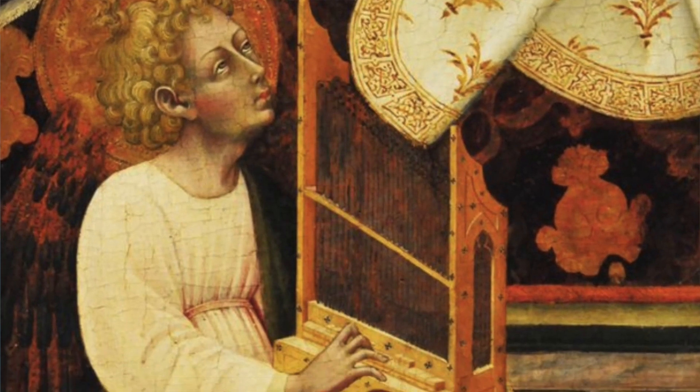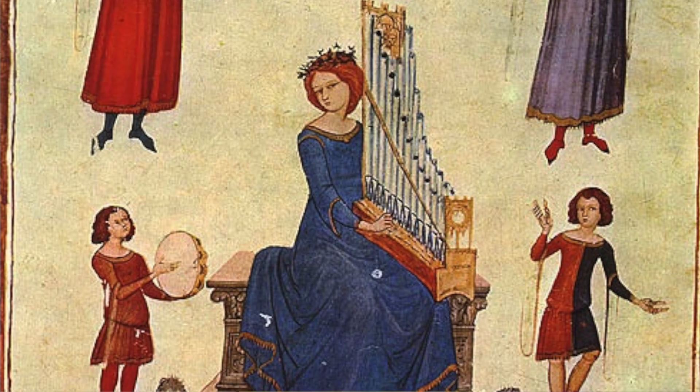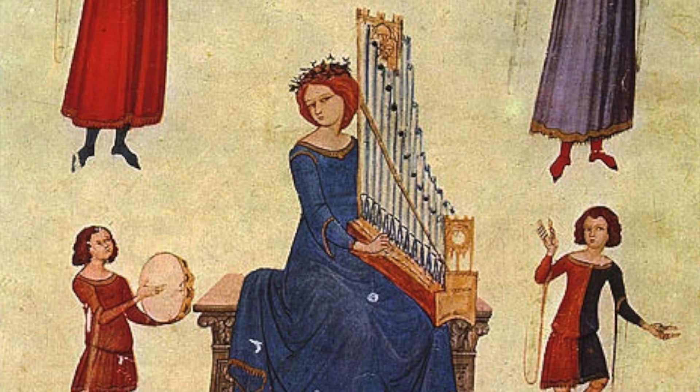There are different models of portative organs. Probably the most popular one that you have seen in concerts or even in iconography is one that is placed on the lap, so that the musician is sitting and the instrument is just on the lap.